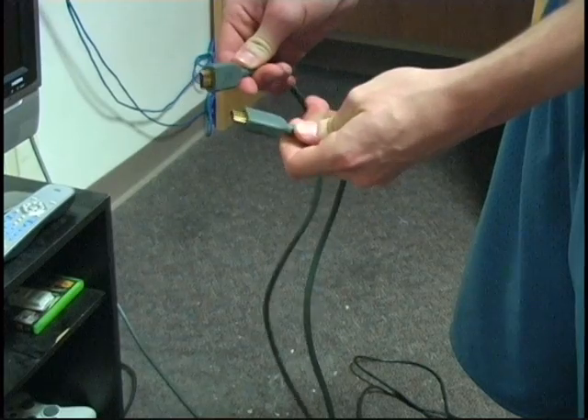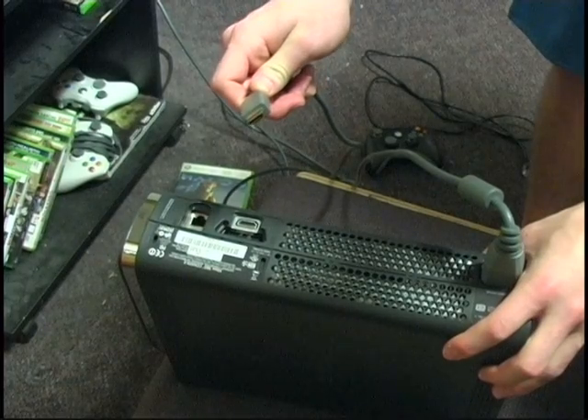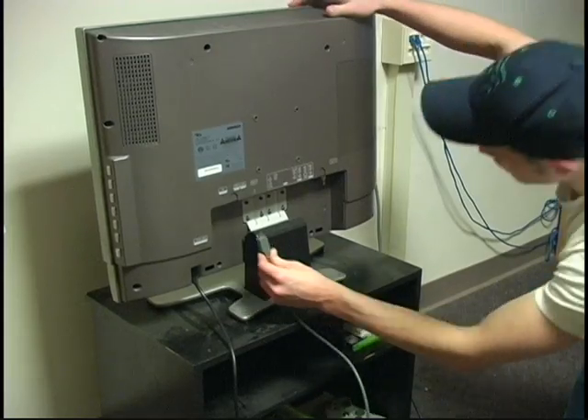The next step is to get your audio video cables. Andy has HDMI cables, which means that the audio and video are coming through the same cord. When you have HDMI cables, you want to make sure that they go in the right slot.